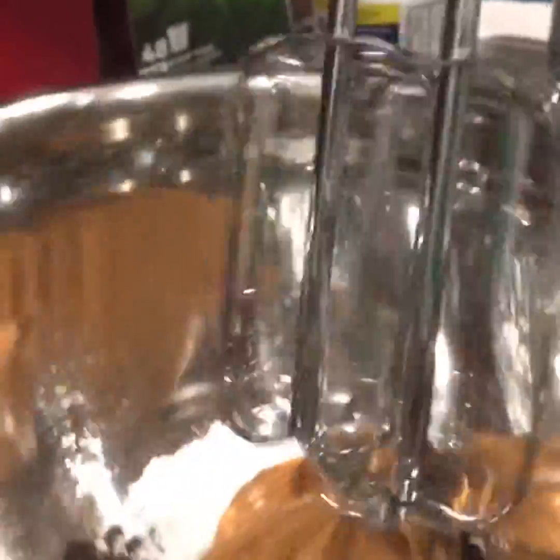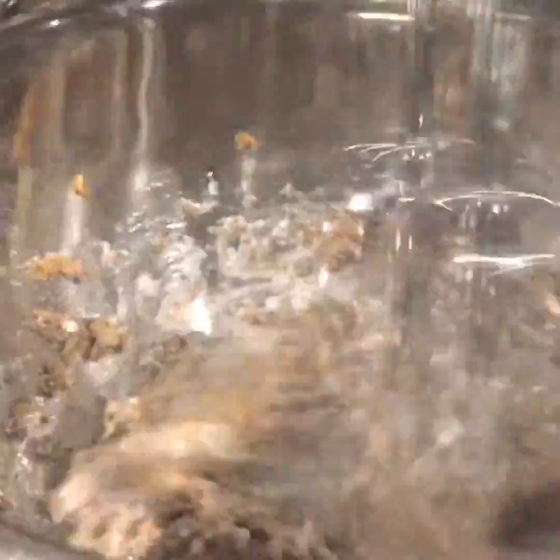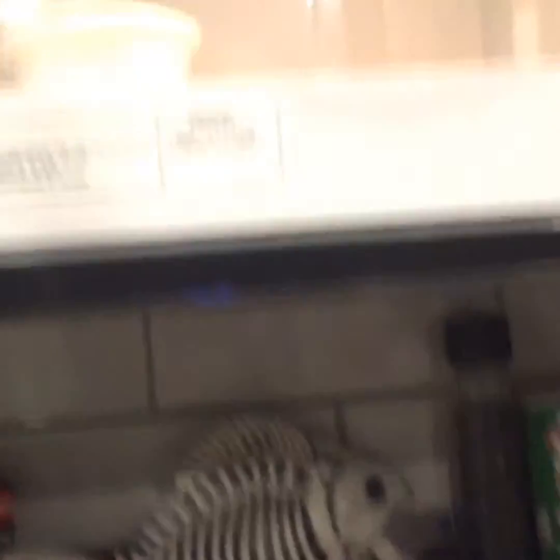Now we're gonna mix it. And for the icing guys, we're gonna have to soften some butter. So we're gonna put it in here. Oh! Give it about 15 seconds. We'll see you guys in 15 seconds. Bye.